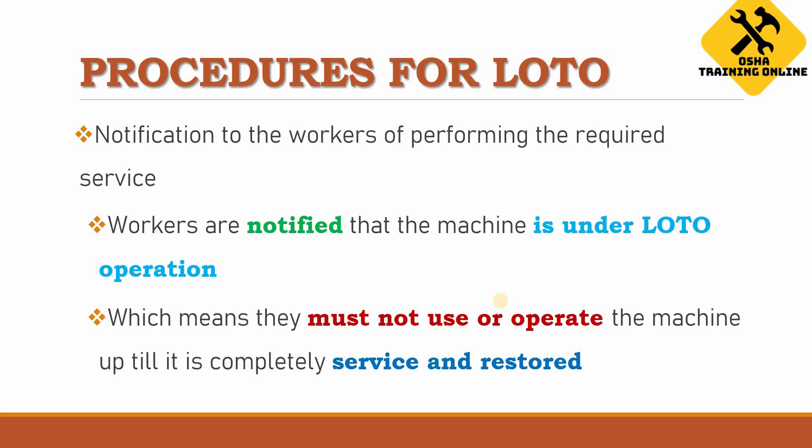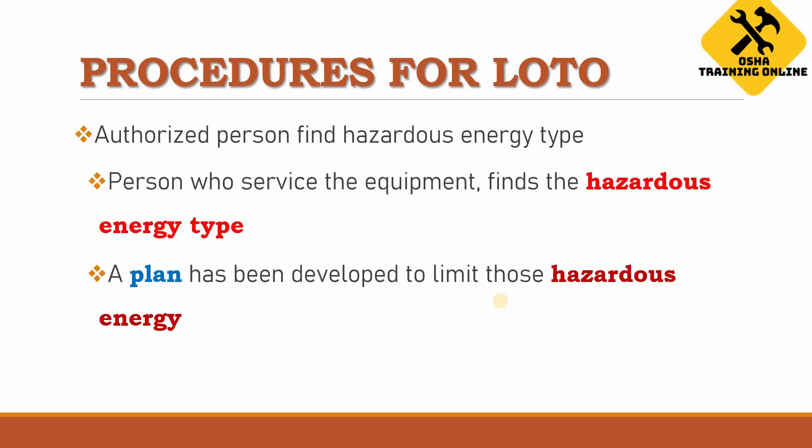The first step of the LOTO procedure is to notify the workers. Workers should be notified that the machine is under LOTO operation so everyone is aware of what is happening, which ultimately means they should not use or operate the machine until it is completely serviced and restored.